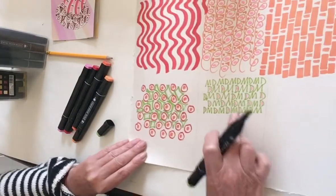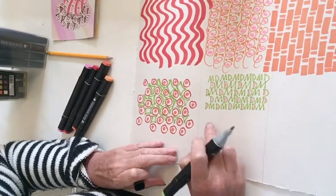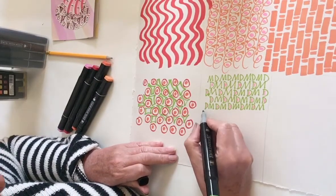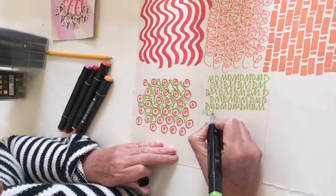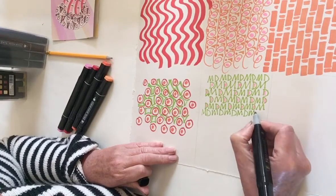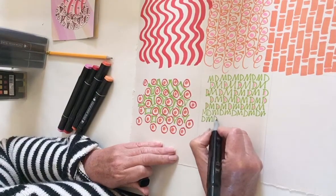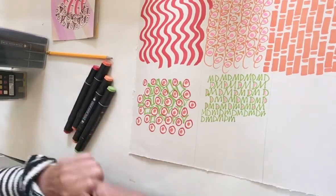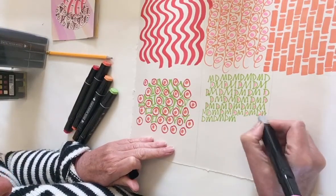So you get the gist of that one. Now this one here — I was thinking about Daisy Mays, and if you can't think of a pattern, what you can easily do is just write letters over and over again and that starts to make a pattern. So I've got D-M for Daisy Mays, so I might get M-D from this one — M-D-M-D. And that repeated starts to create a pattern. Then I did go in and start to add a little bit of fill to give it a bit of colour, a bit of pink there.